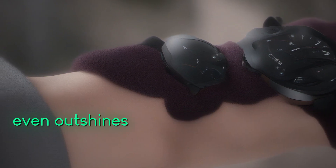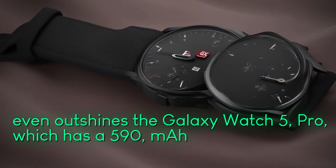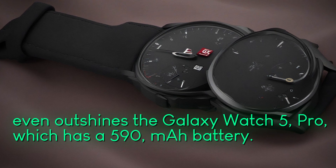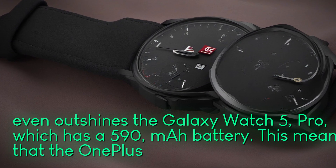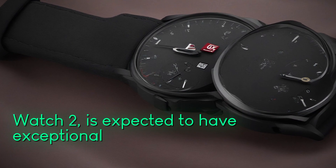It even outshines the Galaxy Watch 5 Pro, which has a 590 mAh battery. This means that the OnePlus Watch 2 is expected to have exceptional battery life.